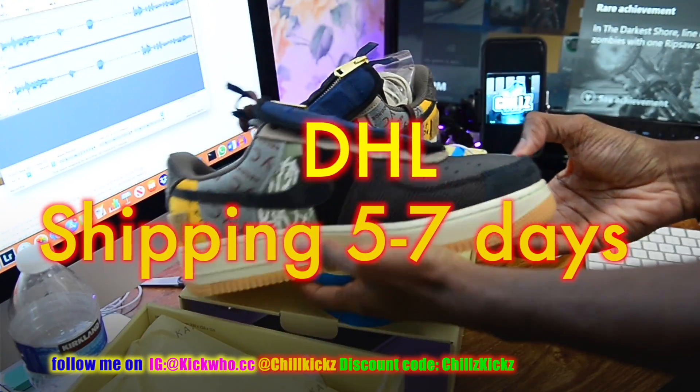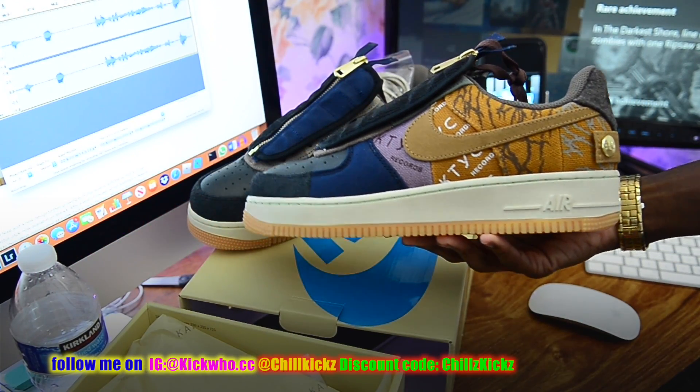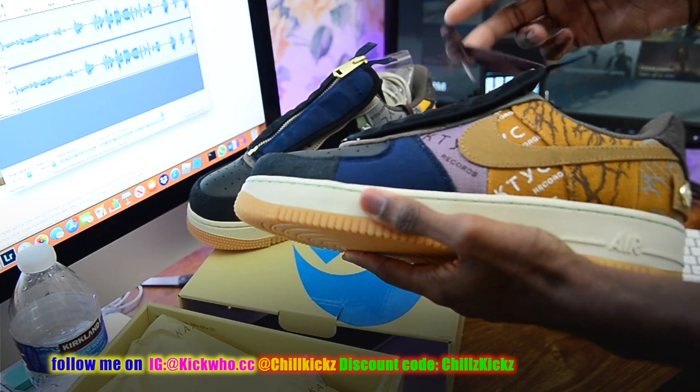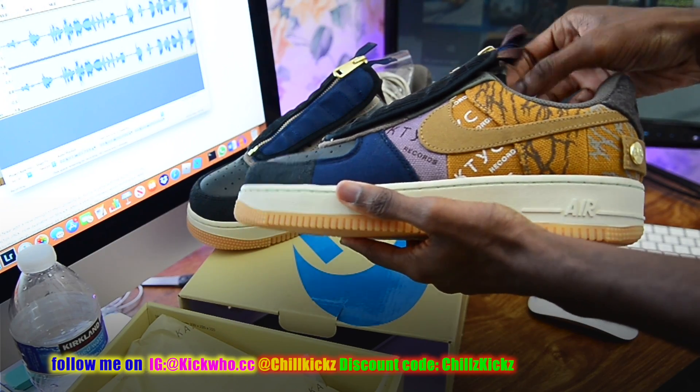Hands are glistening and glossy — they're dripping. But anyway, we got these Travis Scott Air Force Cactus Jacks from Kickwho, and these are the God Killer batch.